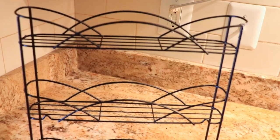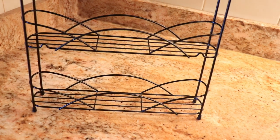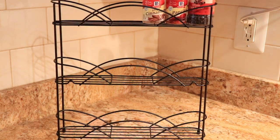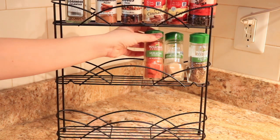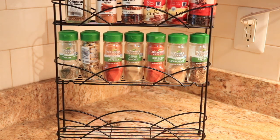I have this three-tier spice rack which is ideal for this area and it can keep a lot of spices. I ordered it from Amazon. I didn't organize spices by name because I know I won't be able to keep it that way all the time, but I have organized it by manufacturer.